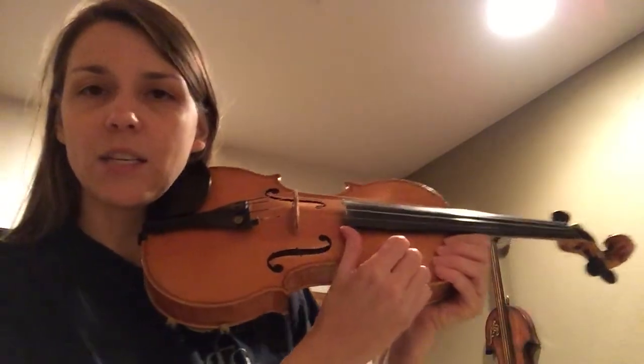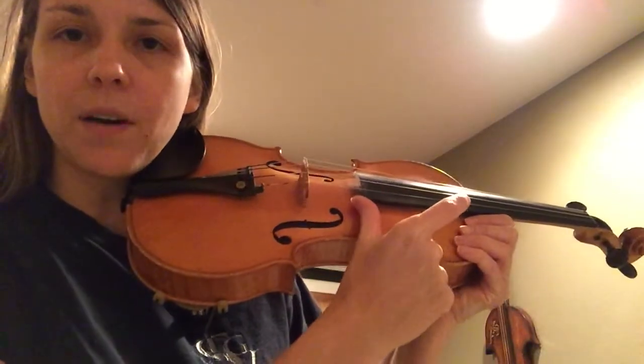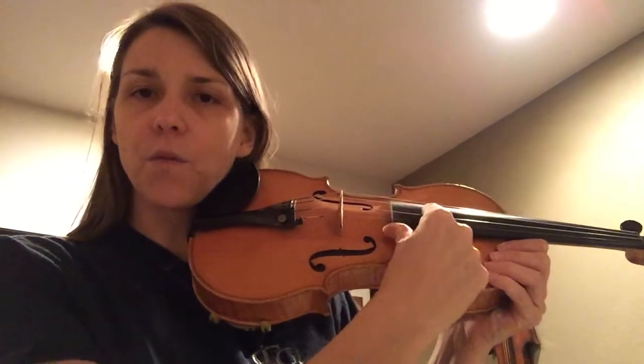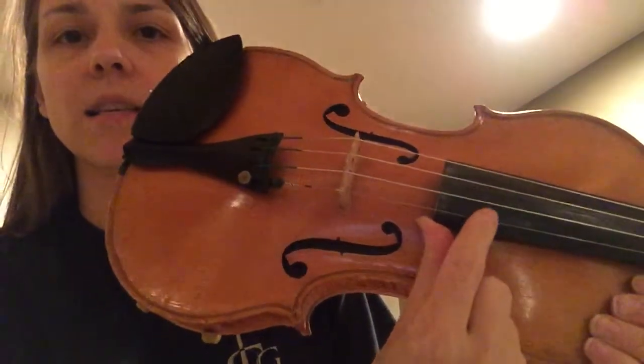What we do is we put the bow down and we just pluck between the A string and the E string. First thing is you want to make a water pistol and keep these three fingers curled in like this. Put your thumb on the edge, on the corner of the fingerboard right there. We're just going to pass the strings back and forth between A and E. A is the second string over and E is the top one.